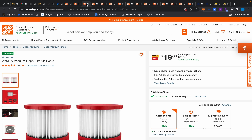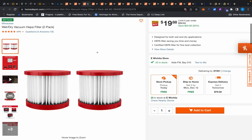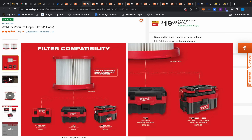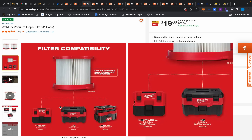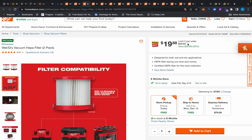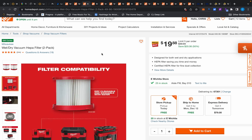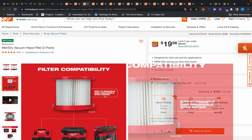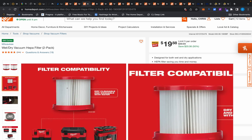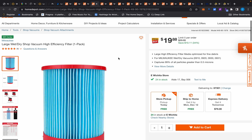Moving on, we have this wet/dry vacuum HEPA filter. I wasn't sure which vacuum it was for, but they show it's compatible with three vacuums — including the Pack Out one that's been on sale for $99. Two filters for $20 — that's half off, and they're cleanable. Filters cost a lot of money, so $20 for two is a great deal. If you clean them routinely, they'll last a nice long time.